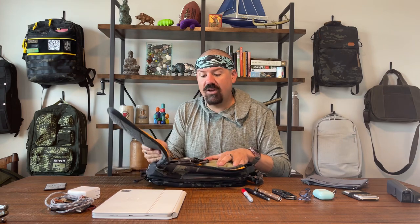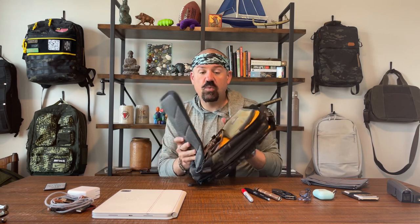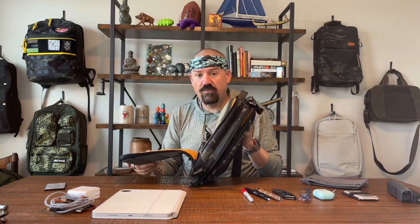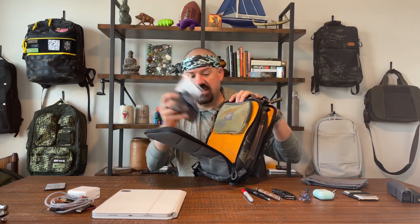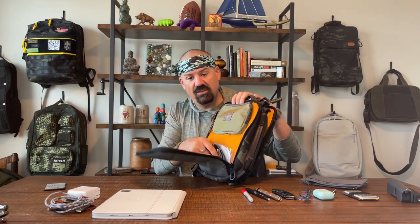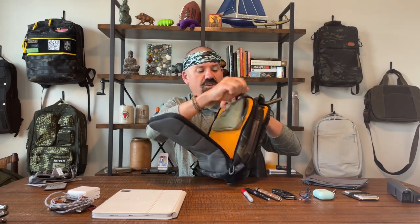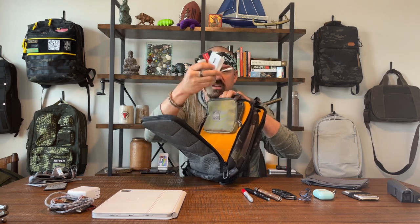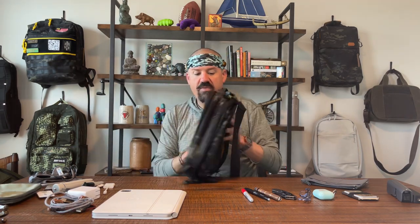There's a back compartment too — another one that opens almost all the way. This one is really nice for a concealed carry holster or other accessories; it's all hook-and-loop on both sides. You can use it as a drop pocket or add accessories. I've done both — a little drop pocket with some masks down there, and up top a little Maxpedition pouch with all kinds of goodies.